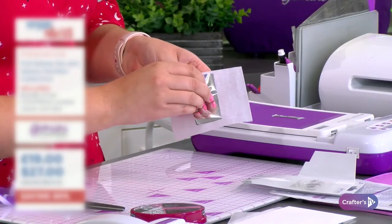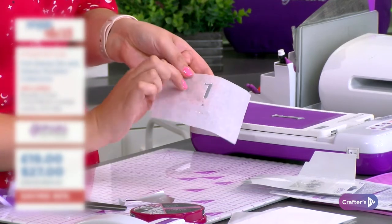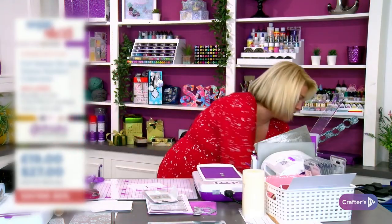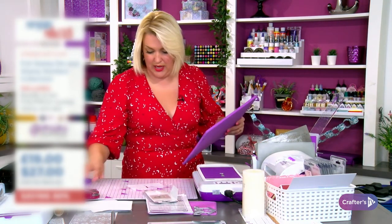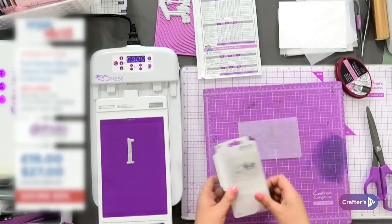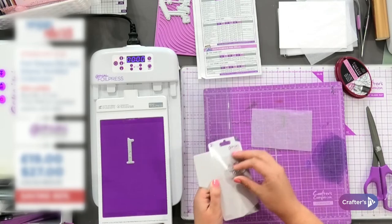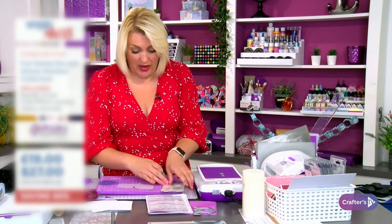Let me turn to the close-up camera so you can see - when I peel this away, you've got the perfect transfer foil. I know it looks like there's a bit missing, but trust me, that's on purpose. I'm going to bring in my stamping mat so we can stamp onto the remainder. Here's the rest of the foil - you can see how it wraps around the number.